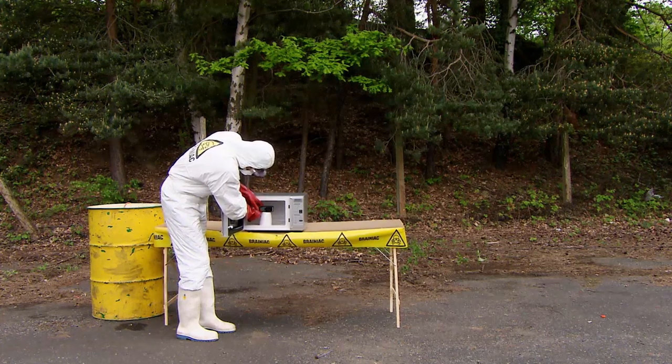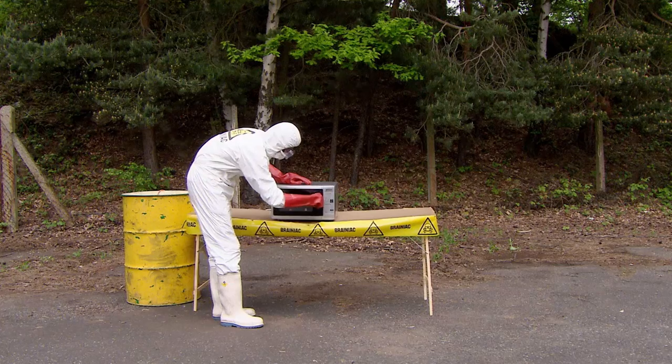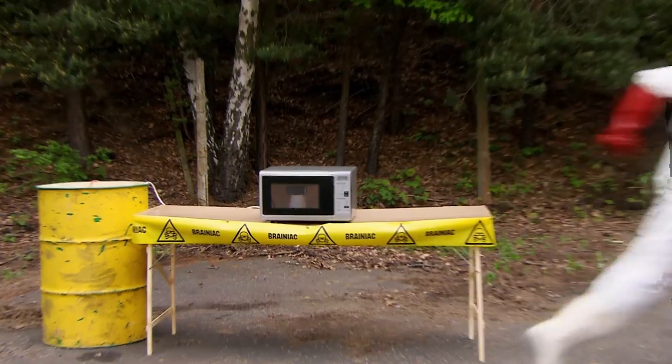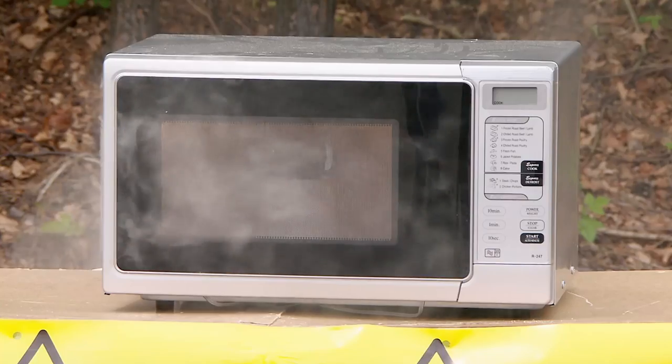Mobile phones operate on the exact same frequency as microwave ovens. So what happens when you whack one in? The ionising radiation of the oven starts to cook the handset like food from the inside out. The metal components can't deal with the 850 watts being crammed into them and start to burn.